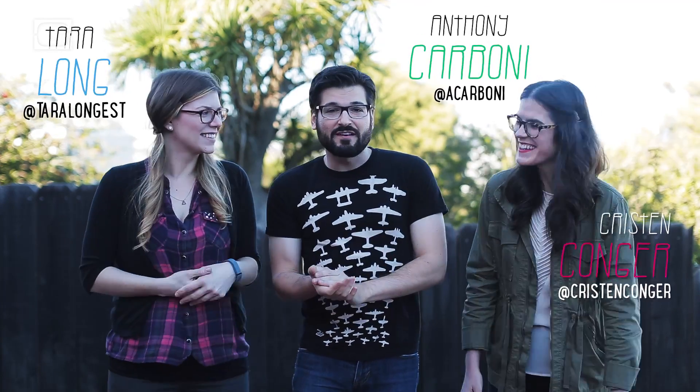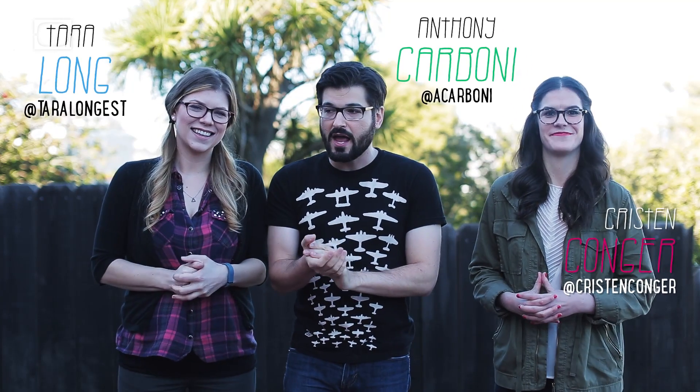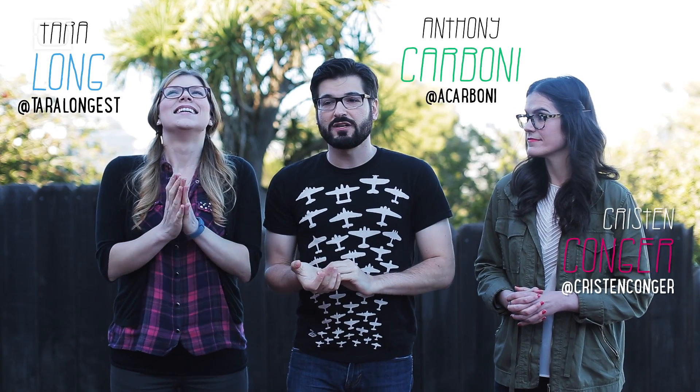Hey, welcome to Hard Science, the show where we use just a little bit of knowledge about the world to bend it to our whim. I'm Anthony. I'm Tara. And we got Kristen Cogger here with us — from Stuff Mom Never Told You. Today we're going to make one of Tara's dreams come true: we're going to set me on fire.